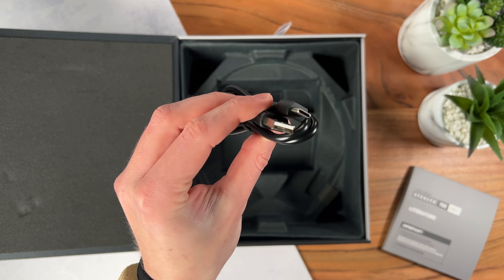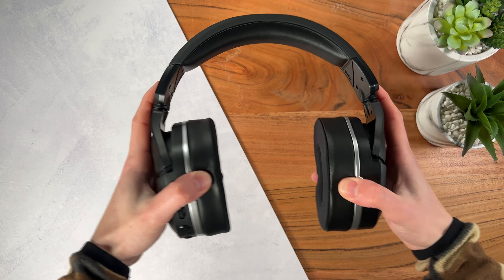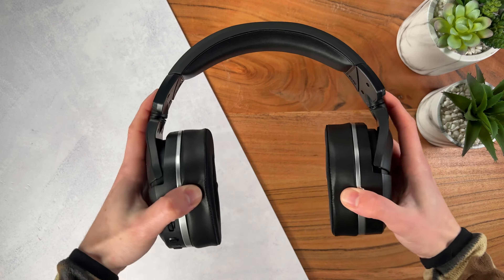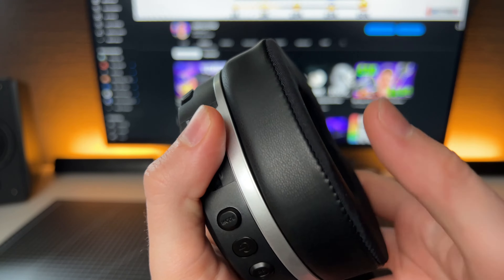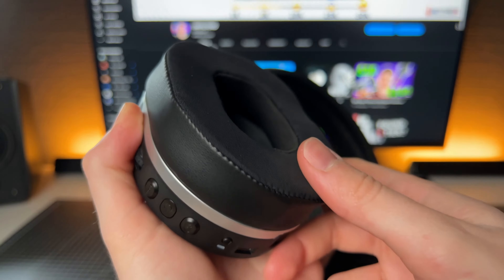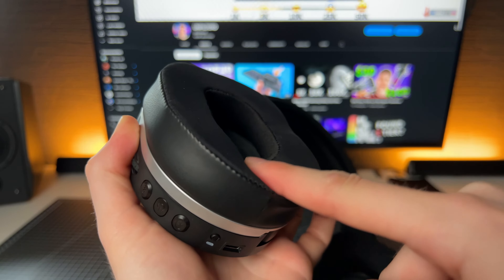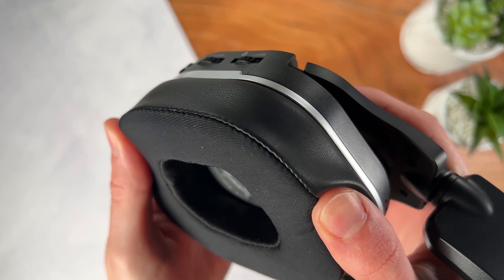It's a very comfortable headset if you have a small head. It's not flexible at all, so I can imagine it being very uncomfortable if you have a slightly above-average sized head. The cushions are very pleasant since they're made out of memory foam. They also look great because they feature a leather side and a fabric inner, so you have the aesthetic but not the sweaty aspect of leather cups.